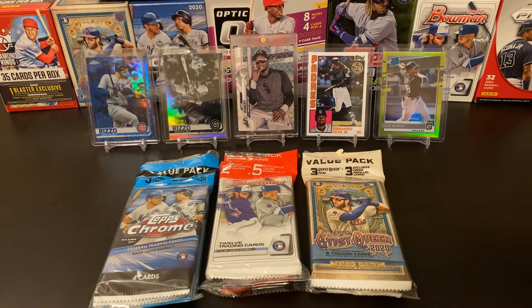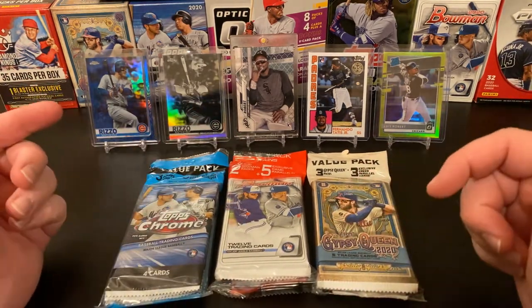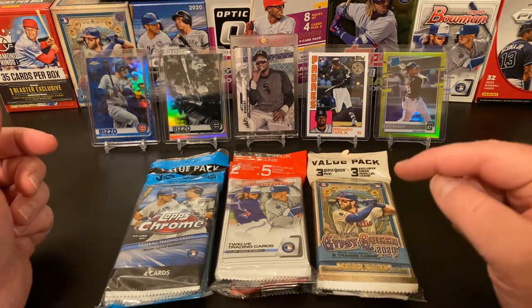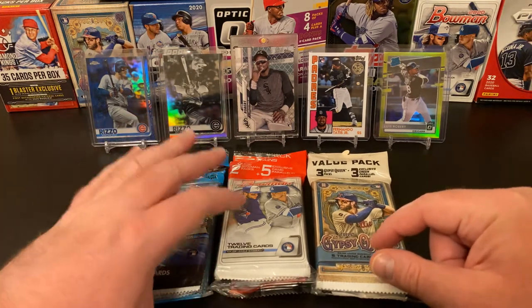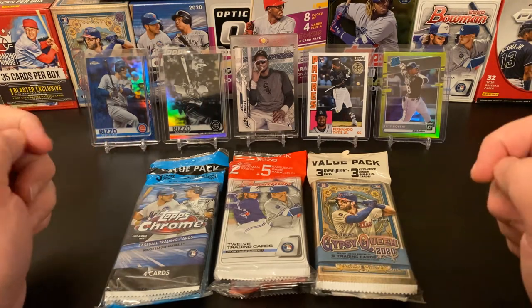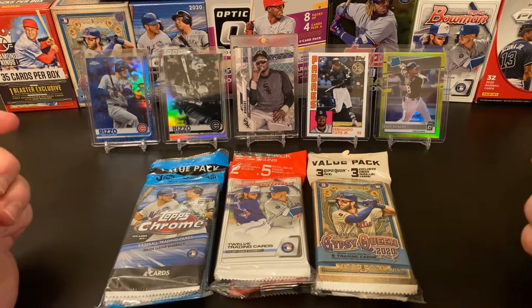So tonight I thought I would do three different Topps products. Now it says Bowman, but we all know Bowman is actually a Topps product. We have got three different value packs that we are going to rip tonight. I've got 2020 Gypsy Queen, probably one of my favorites if not my favorite set for the year, Bowman, and 2020 Chrome. Chrome is beautiful, but Gypsy Queen is the one that really solidified my interest back into the hobby. Diamond Kings is what opened the door, but Gypsy Queen — man, that really hooked me.